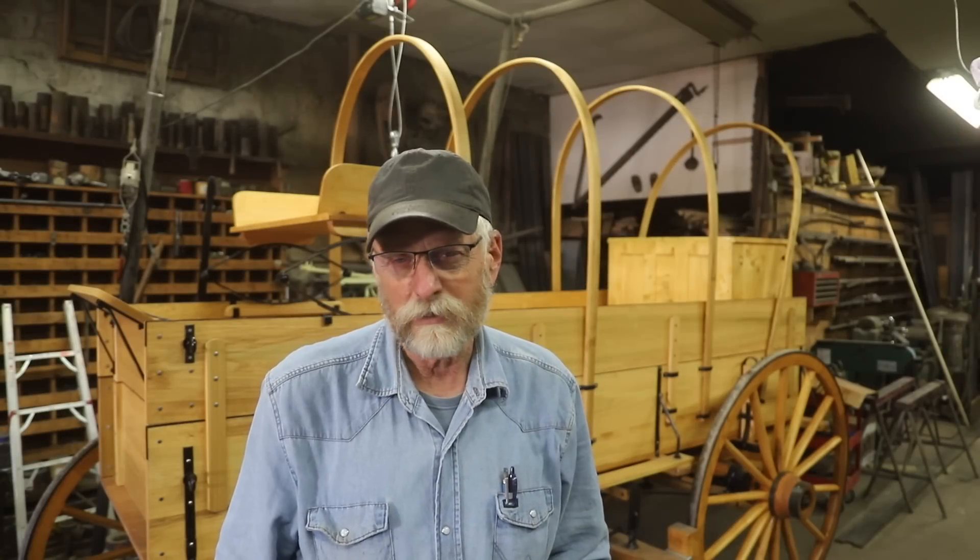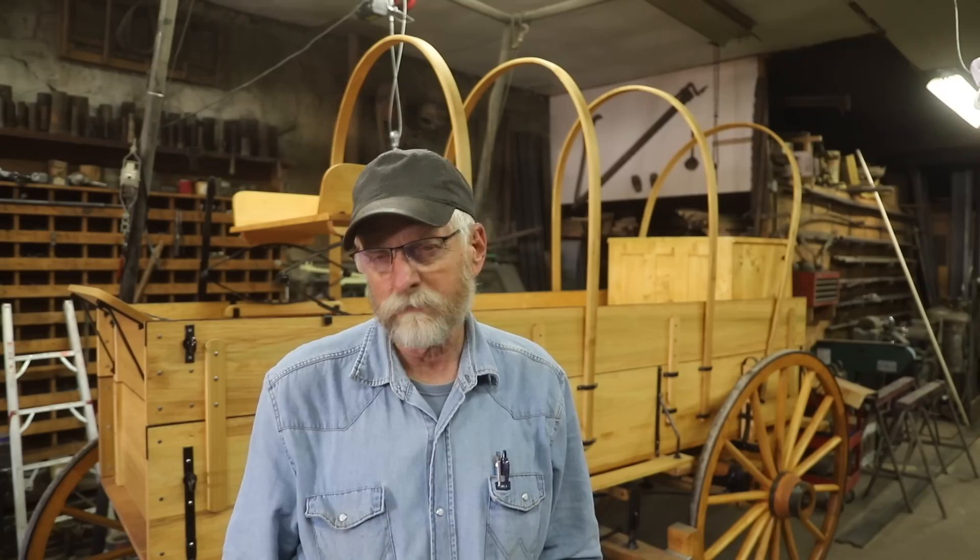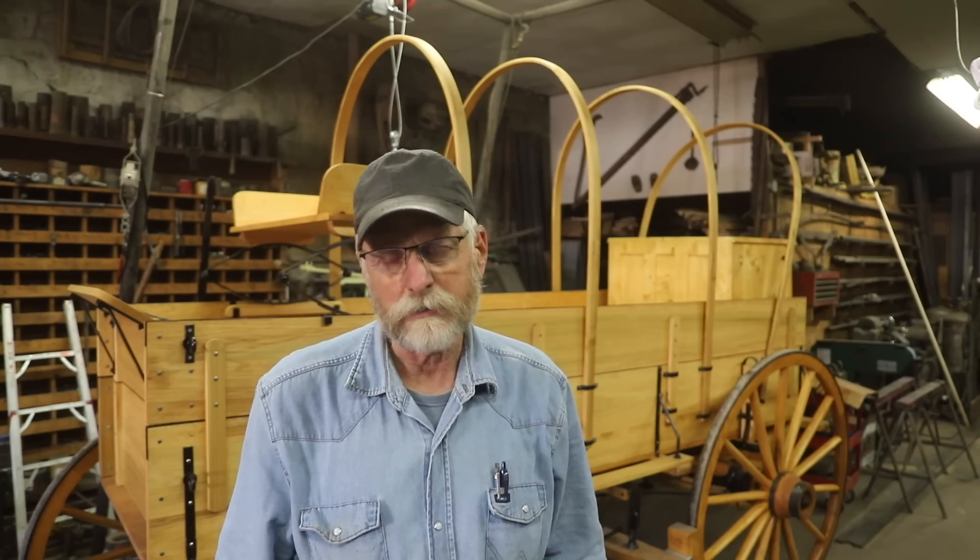I've been able to scrounge a lot of old original irons for this wagon box. You remember the undercarriage is all original iron — there was no box, but I have been able to put together a bunch of old original irons. But I didn't find a brake handle or this pivot point that mounts to the side of the box, so I've got to fabricate something and try to make it look like it's old.